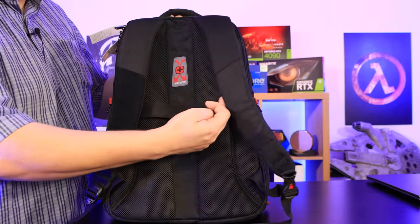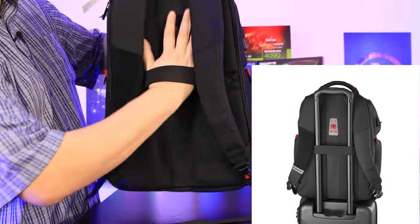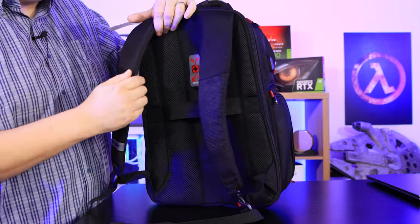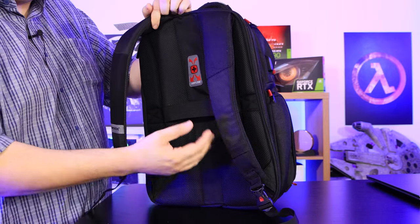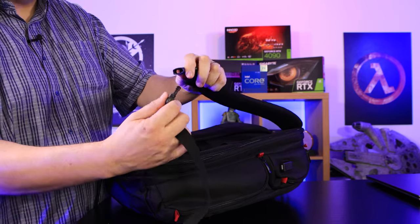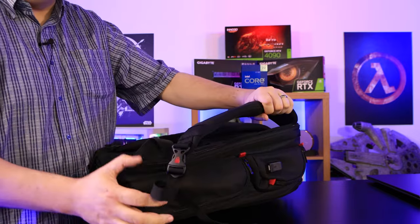On the back of the bag there's a handle, but this isn't for carrying — it's designed to slide over the extended handle of a suitcase so you can pull both together. The back also has mesh padding for airflow and breathability. On one of the straps there's a little padlock as an anti-theft feature — you can tie it around a chair leg or table leg, clip it together, and stop someone just picking it up and walking off.